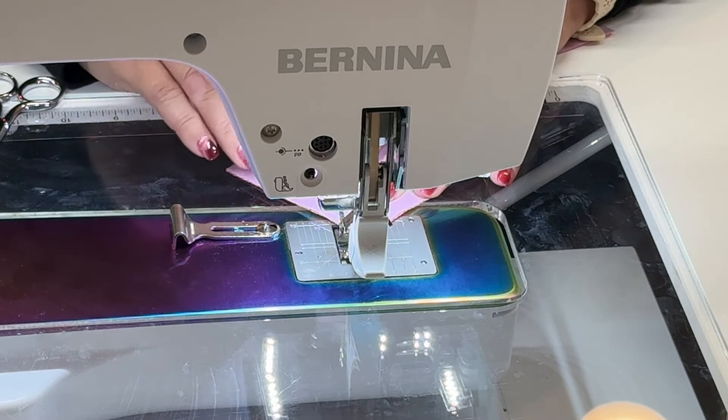Now you can see we have all of our seams sewn. This is where we drew our line, and this is where we sewed the quarter inch on both sides. So now what I'm going to do is trim these apart. I'm just going to cut those loose threads that are holding those together, trim those, and then cut on our center line. You can use a rotary cutter or scissors to do this part.